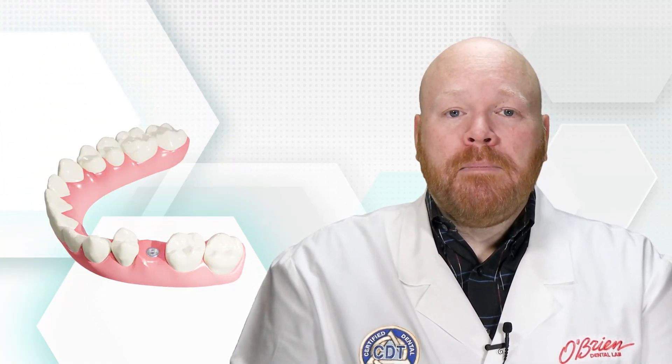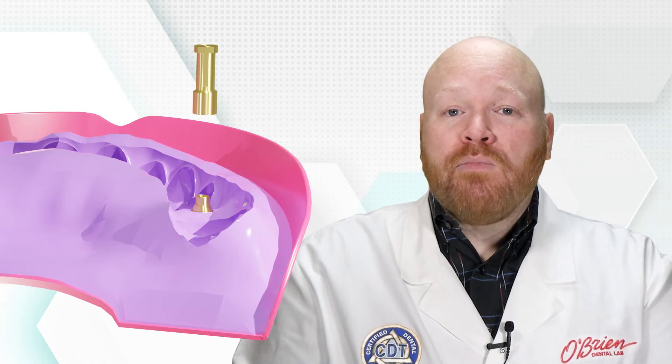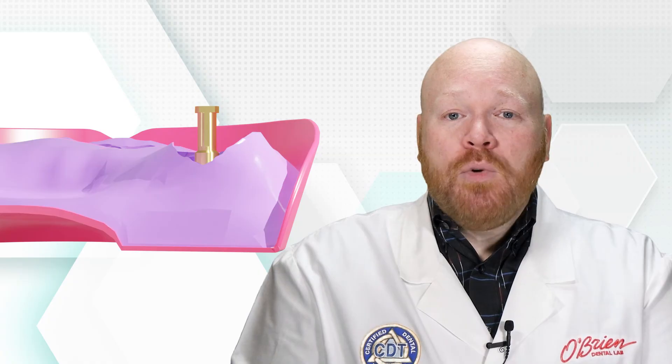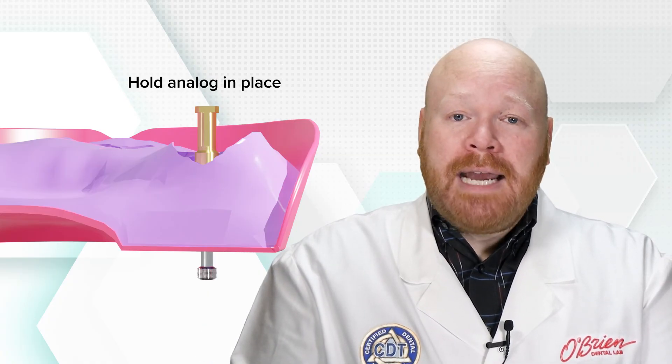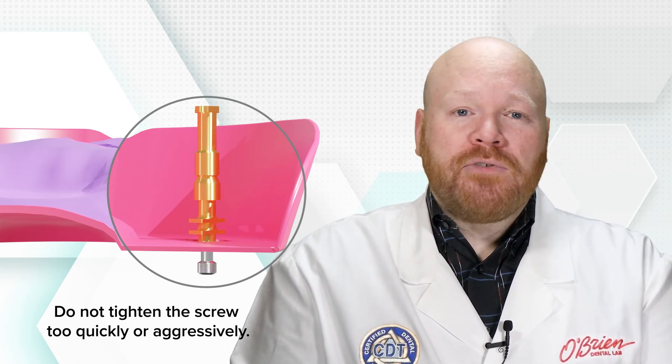Once the impression material has set, you'll unscrew and remove the impression coping screw and then pull the tray from the mouth. Your lab can attach the analog to the impression coping when they receive the impression, but if you want to attach it yourself, it's important to prevent the impression coping from rotating inside of the tray. This can be achieved by first attaching the analog completely to the impression coping, making sure that it's fully seated. As you hold the analog in place, slowly and lightly tighten the screw. If you tighten that screw too quickly or aggressively, the impression coping will start to rotate as soon as the screw is completely tightened.